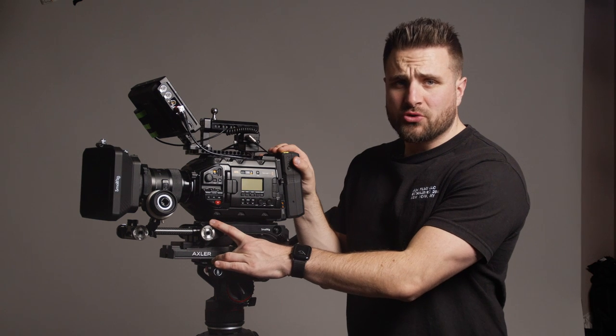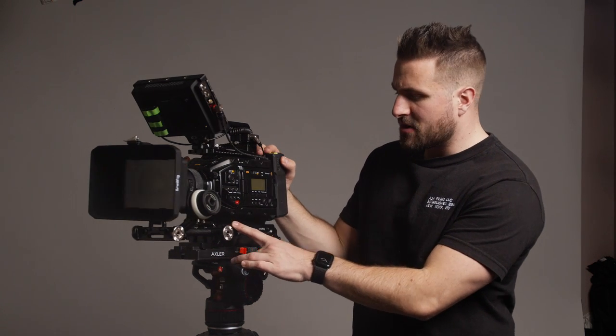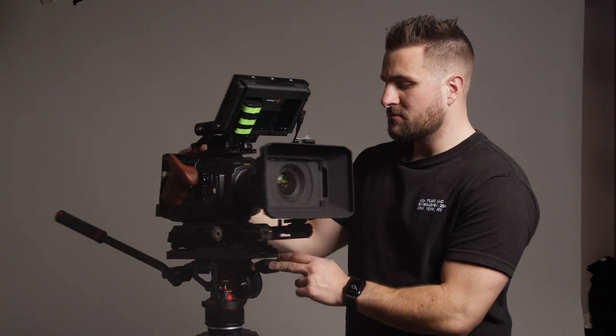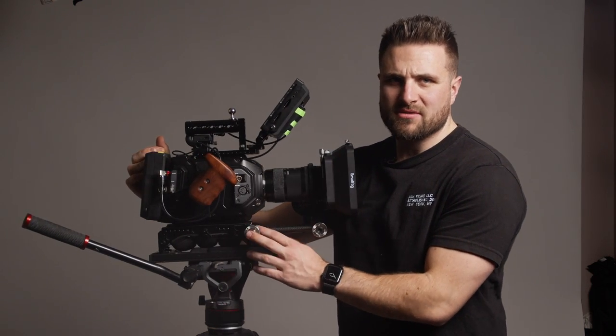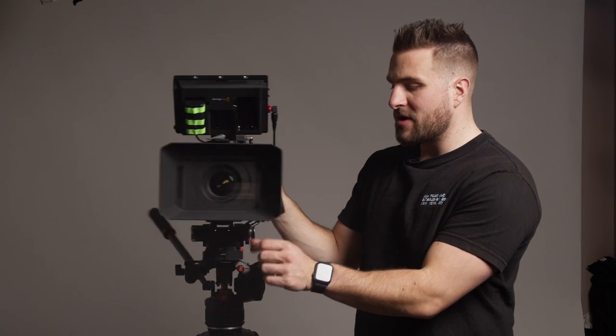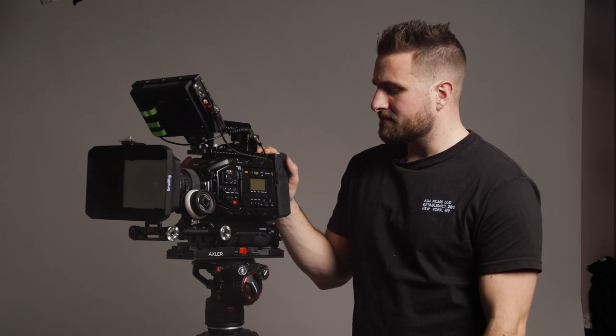Above that is the SmallRig shoulder rig, which is made for the Ursa. It's pretty nice — really just a shoulder rig, it has rosette mounts on both sides, and of course you have the rails underneath, which are also SmallRig. I think they're the 12-inch carbon fiber rails that hold most of what's going on.